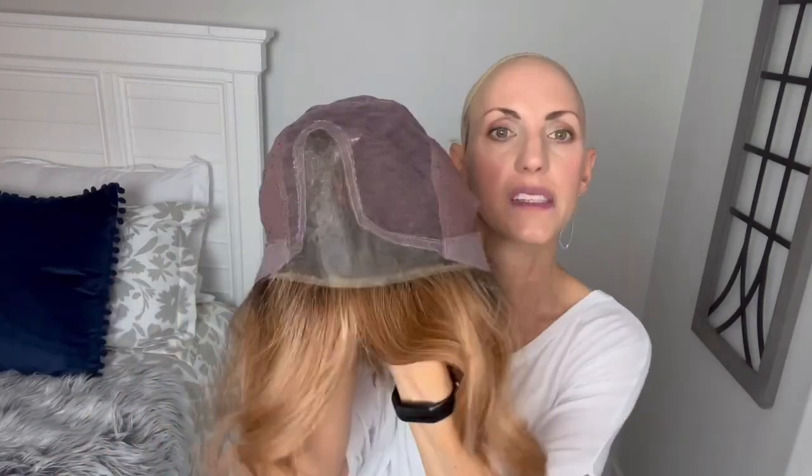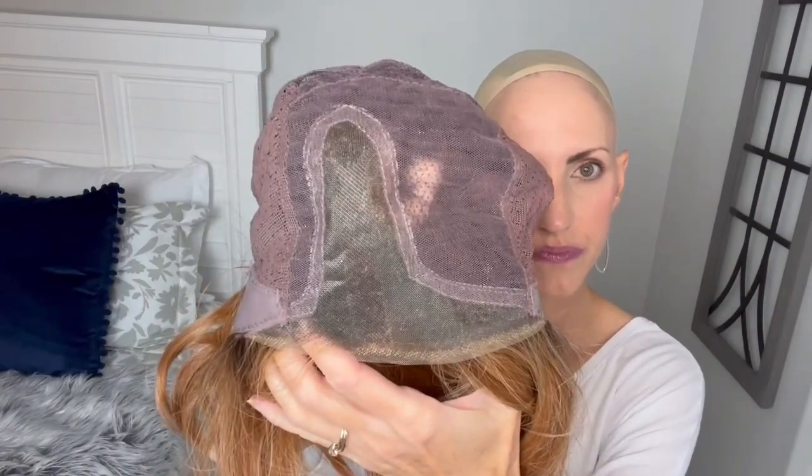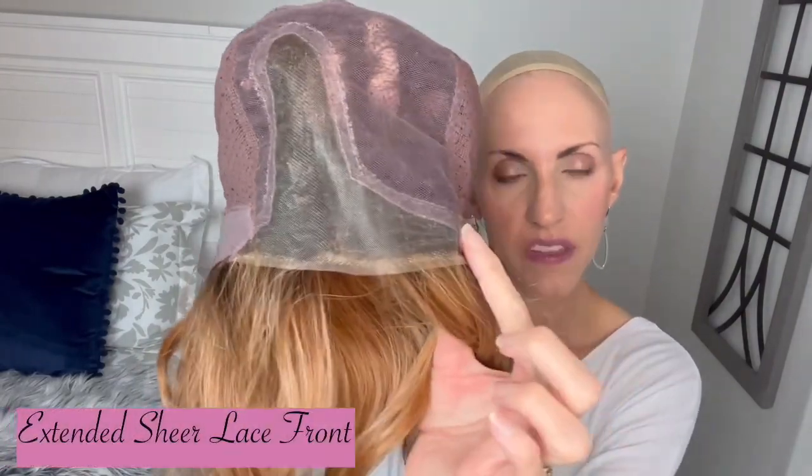I'll pop her off and we can take a look at this new Luxe Light cap. You can see my fingers under there because that's all hand-tied up there. We have a left monofilament part right here. Then we have the sheer lace front, which extends true temple to temple. Up here we have hand-tied, and that hand-tied area extends back to the back of the wig. There is some netting up here that gives you a layer in between where they tied those knots and what's up against your head.